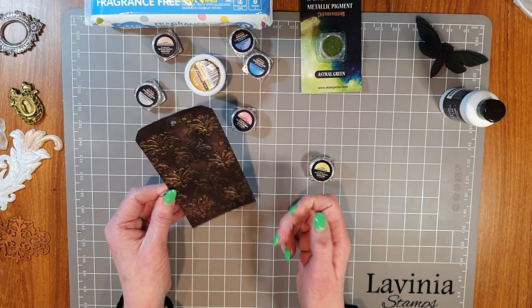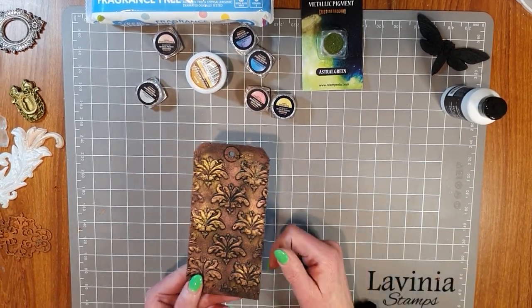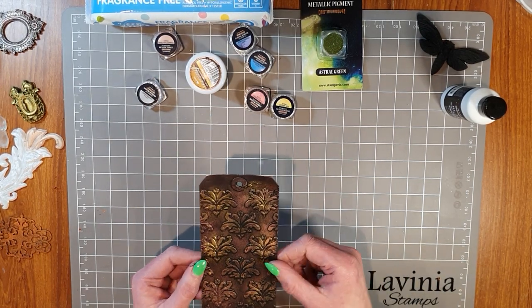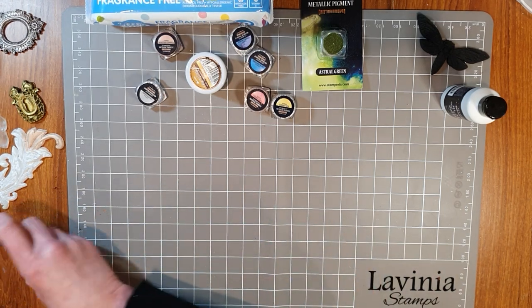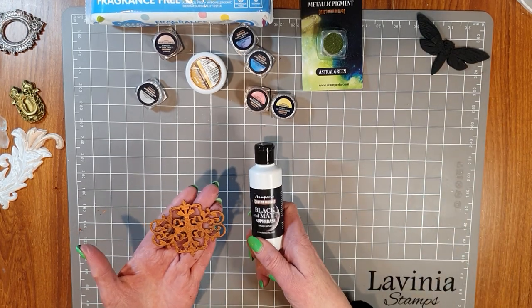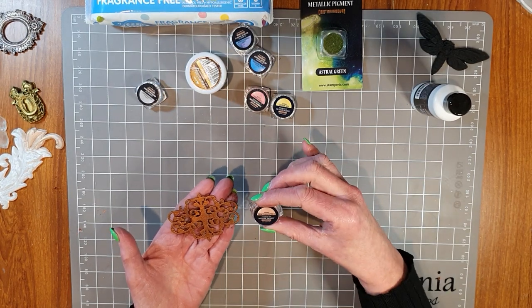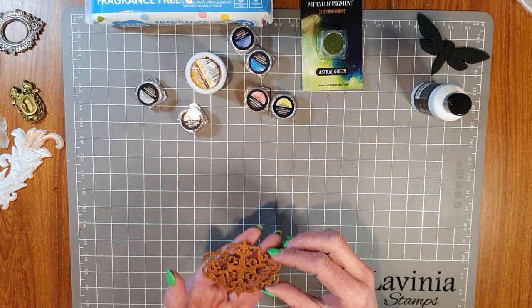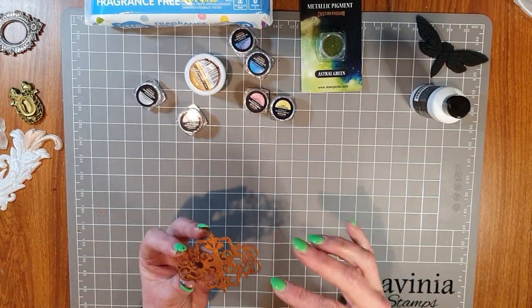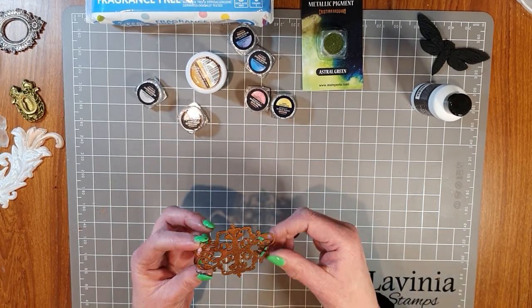I'm quite happy with that and it's worked really well on cardstock. I then picked up a piece of beautiful Denise Bodie chipboard, painted it with the black super base, and then with the beeswax used Martian copper — I love that name! Look at the bronze shimmer on that. That's another easy, fantastic way to decorate your chipboards and it's come up really, really well.